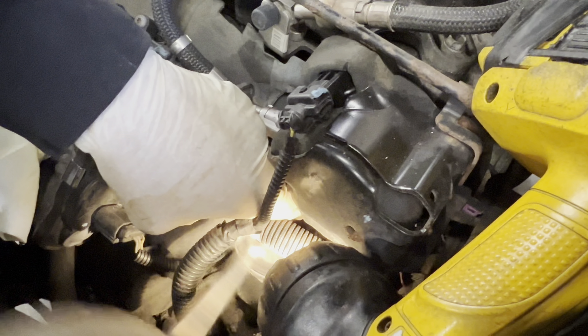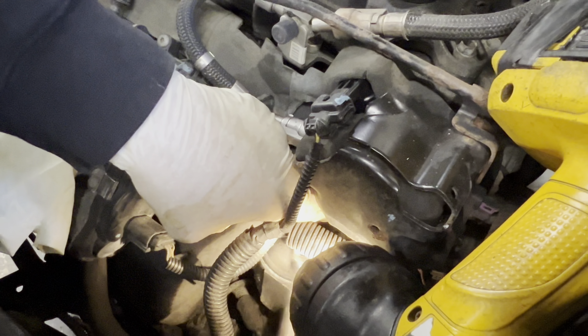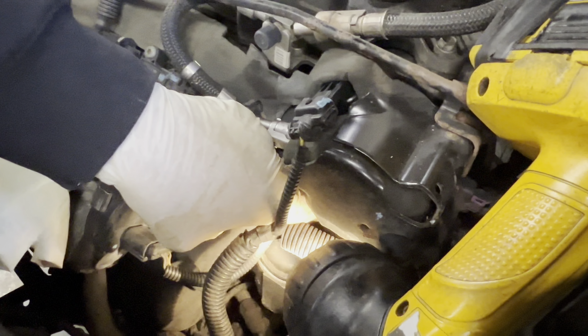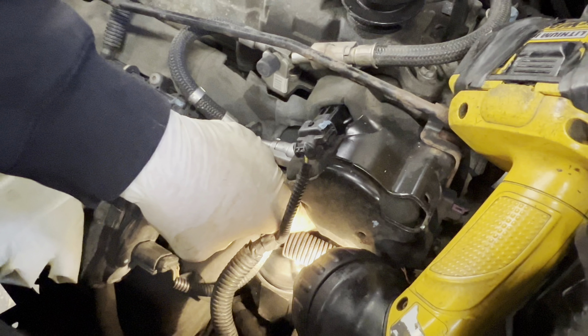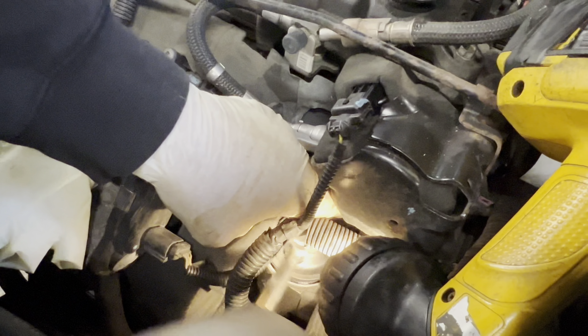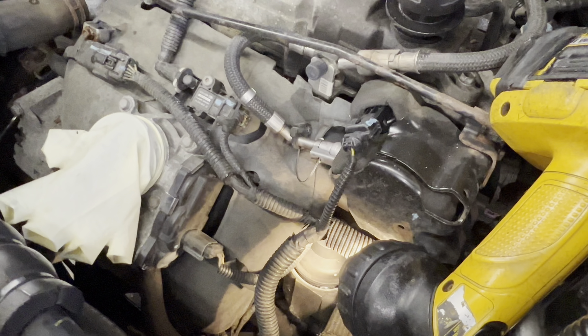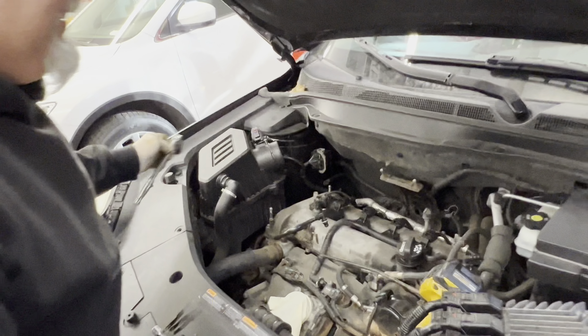It's got a little paper cartridge filter in there. I hate these things — wait till you see how small it is. It's ridiculous. It kind of blows my mind, but inside every metal filter there's a paper cartridge. It's just a little different way of going about doing it. I like the old way — I'm an old-way kind of guy.